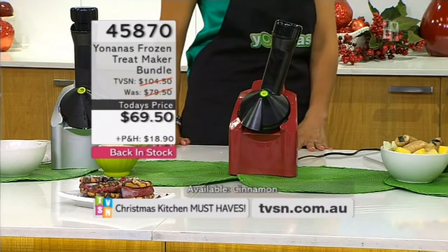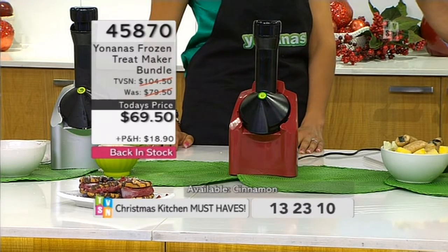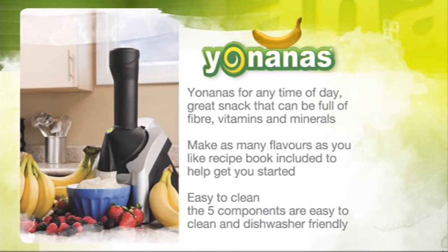If you just tuned in, this is Yonanas at the best price we've ever done it at. If you've seen it before and thought does it just do Yonanas — oh my gosh, just the tip of the iceberg. You'll get a recipe book with this. Frozen fruit — you get a tin of mangoes, freeze them, imagine your frozen mango sorbet. If you want to do your naughty stuff with chocolate like we did, or your lychee with coconut cream — so much more.